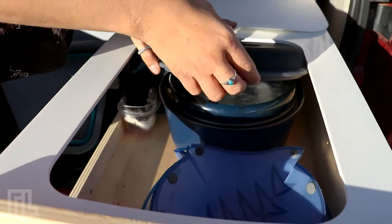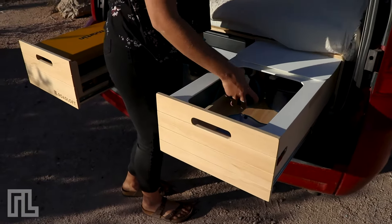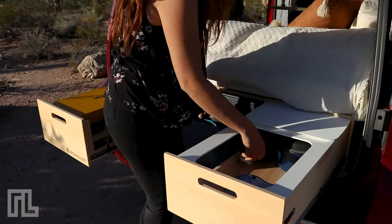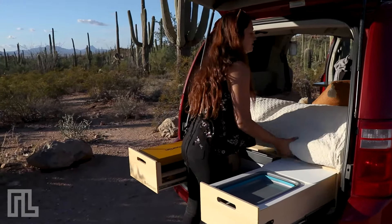We also have our coffee maker and soap for doing dishes. You're probably wondering where we store all our water and food — it's just over here.